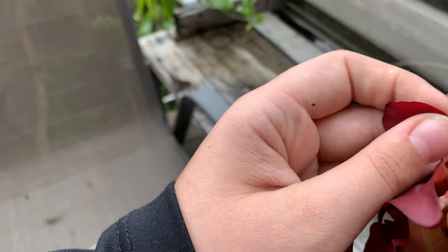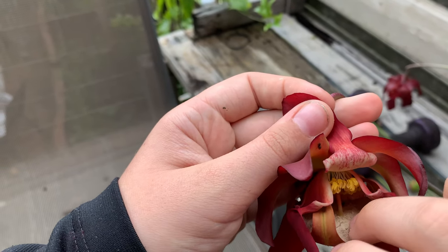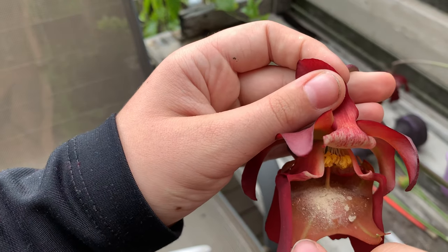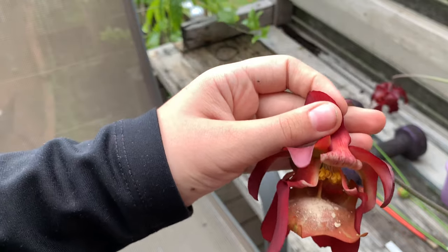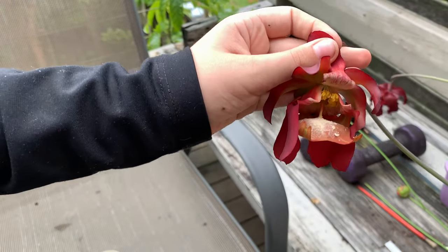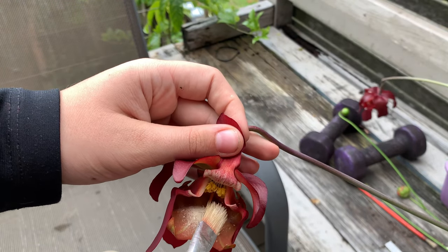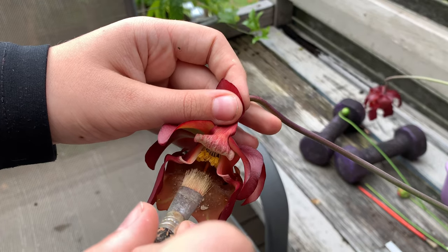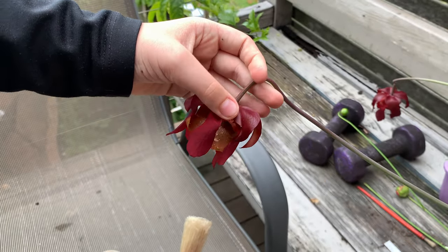If you look inside, you can see all these little yellow things — those are all holding the nectar. The nectar's falling off and that is all the nectar. I'm going to very carefully pick up the paintbrush and just dab a little to the end of it. You can see it's got some pollen on it.